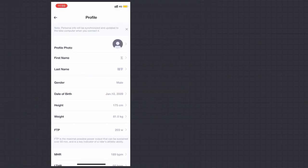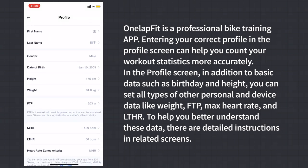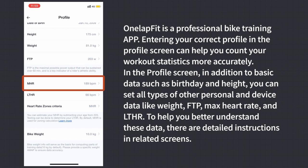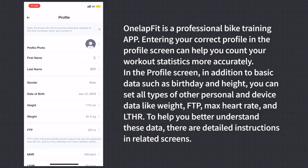Profile: OneLab Fit is a professional bike training app. Entering your correct profile helps count workout statistics more accurately. In the personal profile screen, in addition to basic data such as birthday and height, you can set other personal and device data including weight, FTP, maximum heart rate, and LTHR. Detailed instructions are provided in the related screens to help you better understand this data.